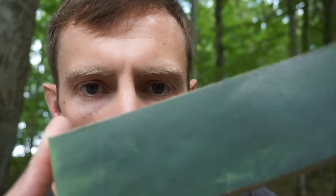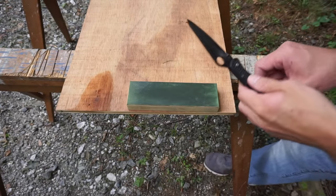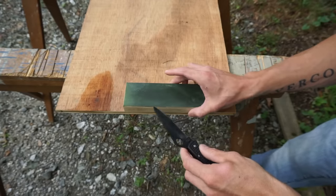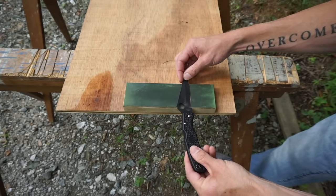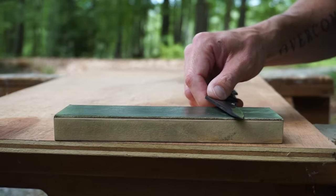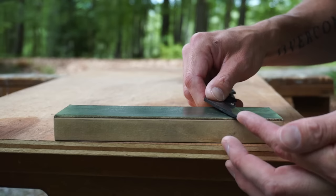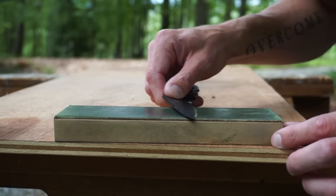Bonus stropping tip: when we're stropping our blade, one thing that we want to do is strop at slightly less of an angle. Meaning that if we sharpen at this angle here, we actually want to bring our angle down just a little bit, apply light to moderate pressure, and then we can strop.